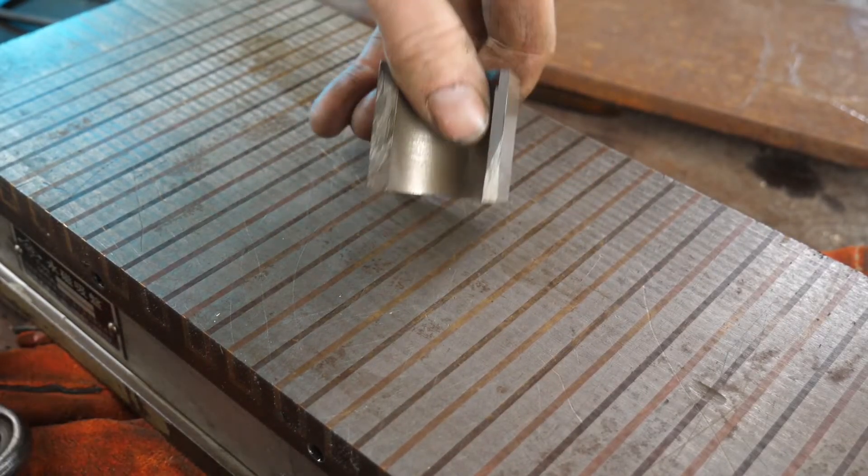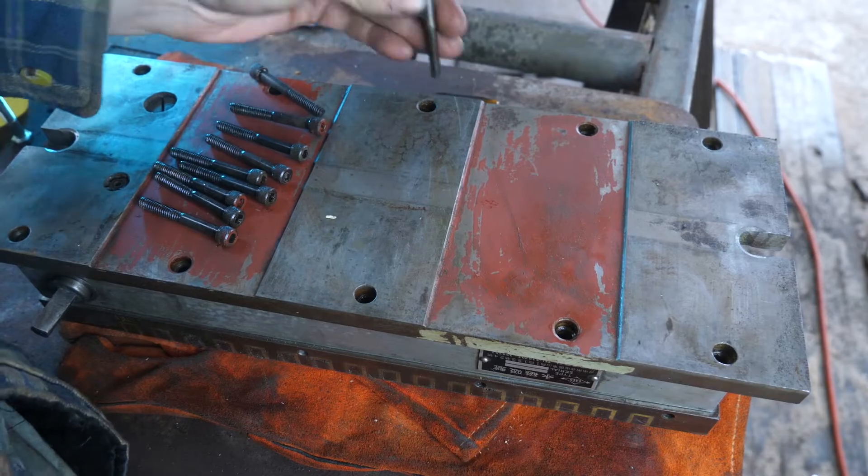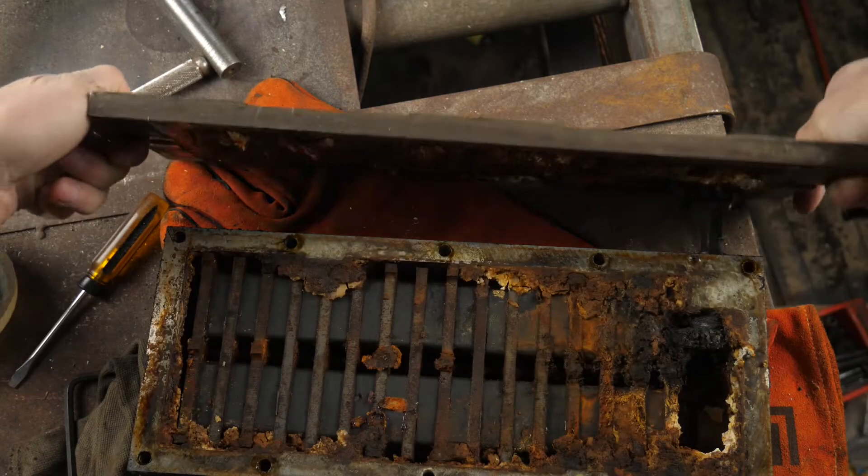This magnetic chuck is locked in the off position and no matter how hard I try I can't get the mechanism to switch. Let's take it apart and have a look.